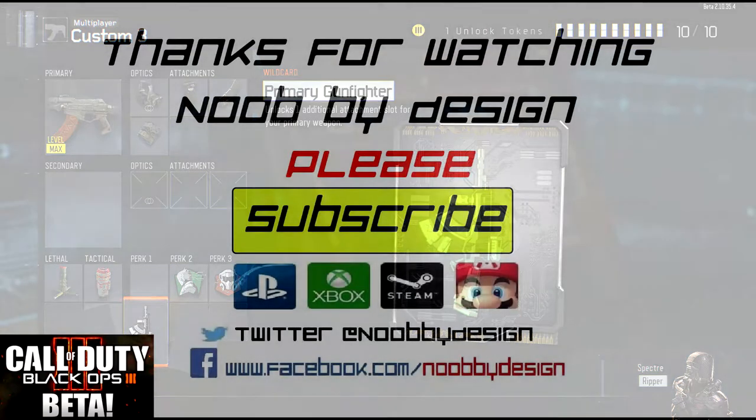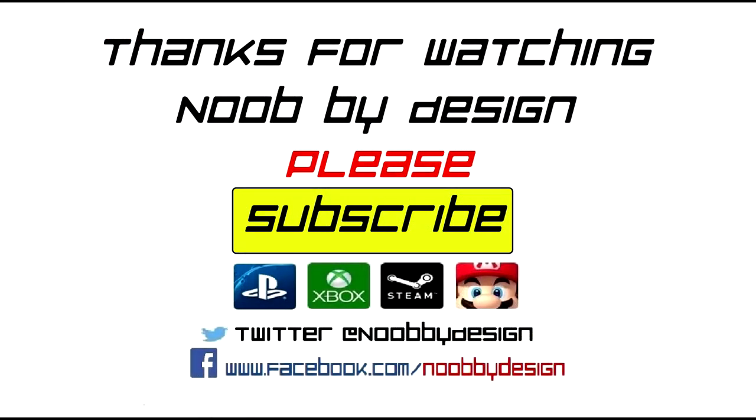And that is all guys. If you enjoyed this video or found it useful at all, it sure would help me a lot if you clicked that like button. Also if you have time you can hit that bright yellow subscribe button just in the center there — that'll notify you every time I publish a new video. Thanks very much for watching guys.